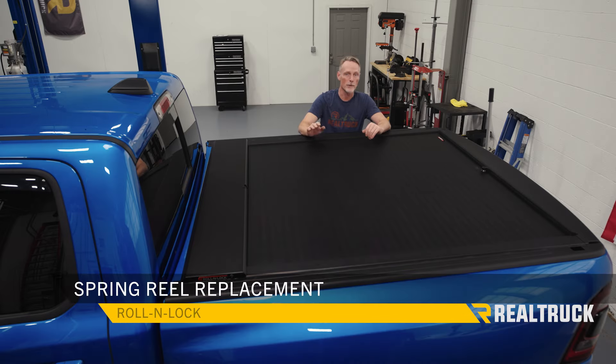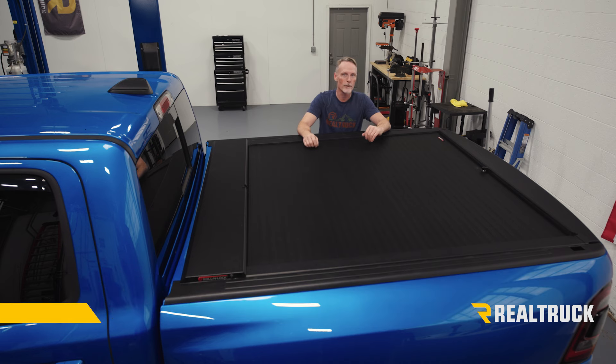Hey guys, Todd here. Today I'm going to show you how to replace a malfunctioning spring reel inside a roll and lock retractable tonneau cover.